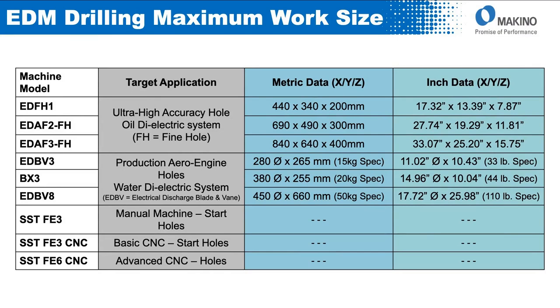The FH is a fairly small machine — the travels are only 17 by 13 with an 8-inch Z. The EDAF2 and 3 fine hole have the same travels as our standard EDAF machines. The EDBV and BX3s come with a tilt rotary table standard, so the spec is really about the largest diameter you can put in there and the weight the table can handle.